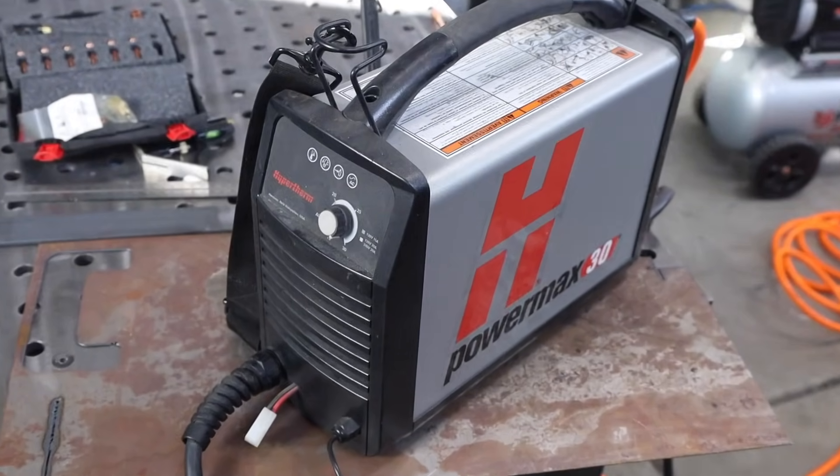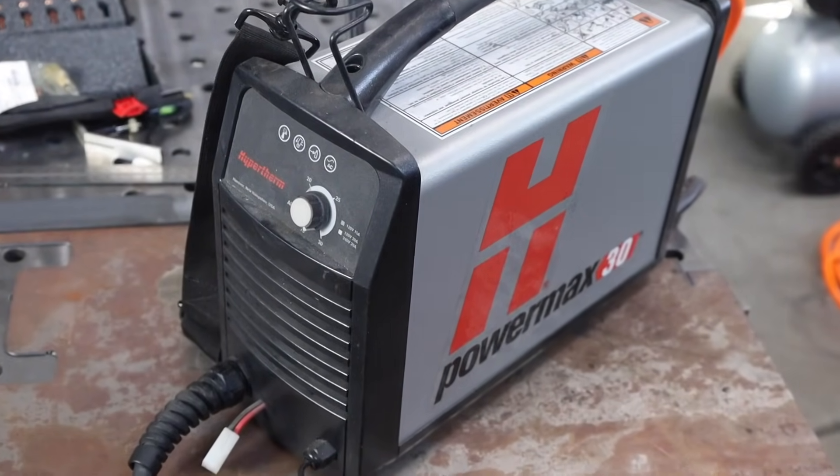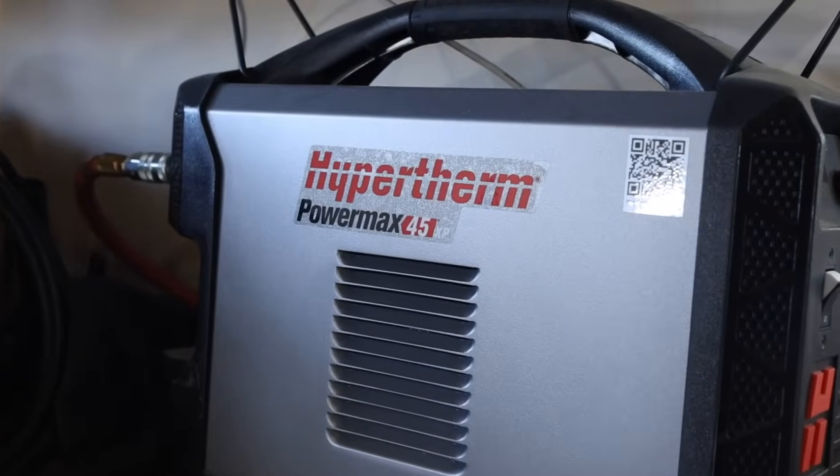Now let's talk about machines. What differentiates one machine from another? The main thing advertised is amperage — a higher amperage machine can typically cut thicker pieces. I have two machines in my shop: one is a 30-amp Hypertherm PowerMax 30, which I've had for about eight years, and then I have a Hypertherm PowerMax 45 XP on my CNC plasma table.